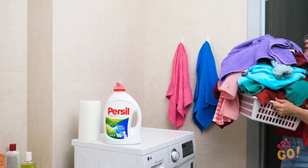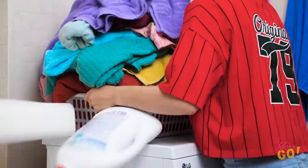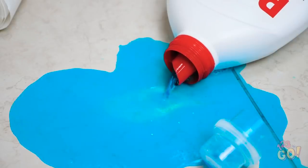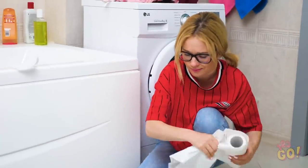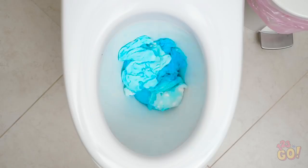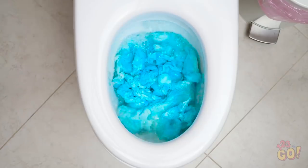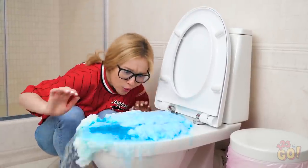Looks like Sophia is doing laundry today, too. I can't see what I'm doing here. Whoops! Oh no, the soap! How are you going to clean all that up? These paper towels will have to do. Are you sure you can flush those, Sophia?